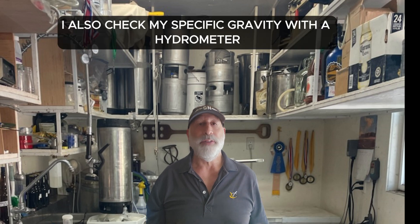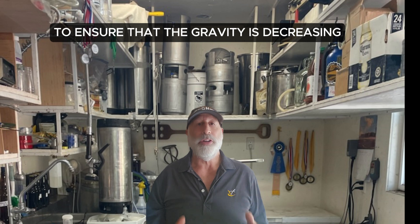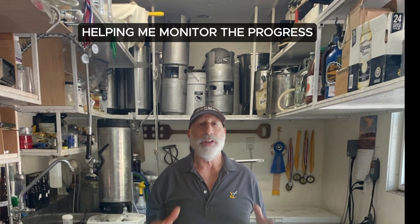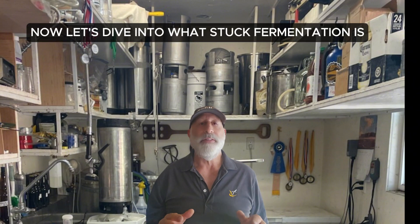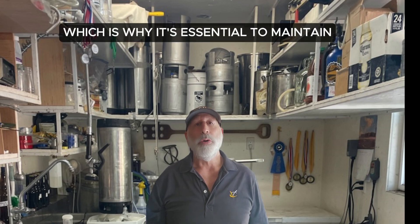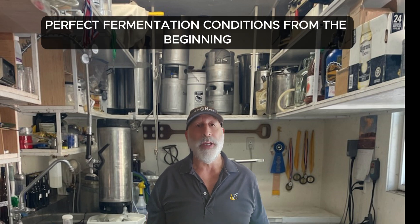I also check my specific gravity with a hydrometer to ensure that the gravity is decreasing as the sugar is converted into alcohol, helping me monitor progress and detect if fermentation is stuck. Now let's dive into what stuck fermentation is, how to identify it, and most importantly, how to prevent and fix it. Restarting a stuck fermentation can be challenging, which is why it's essential to maintain perfect fermentation conditions from the beginning.